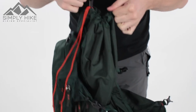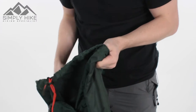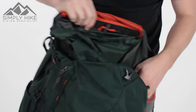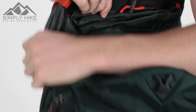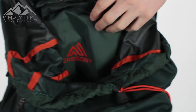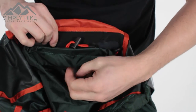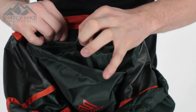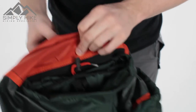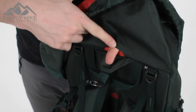The top part of the rucksack opens up very much like a traditional Gregory — nice, quick, easy, and wide. The main section of the bag is predominantly one big open space, but this leads into the stash pocket which you can use as a bladder holder. Put your bladder in there and use this clip system at the top to hook the bladder and stop it from sagging in.